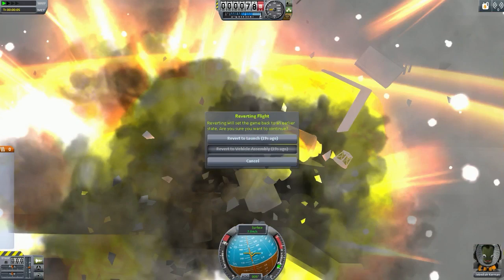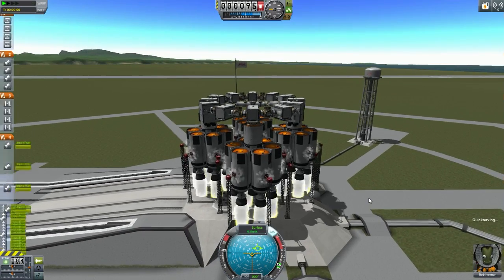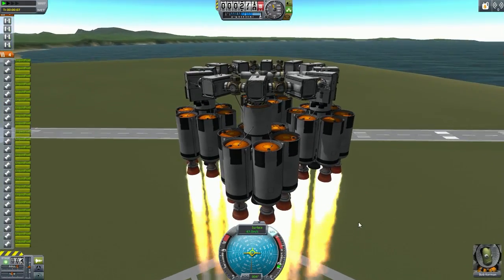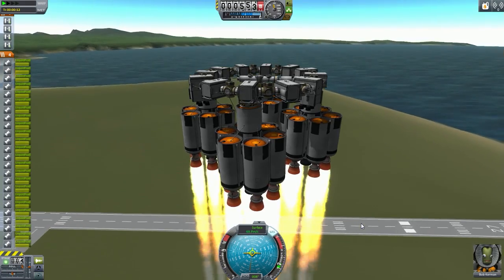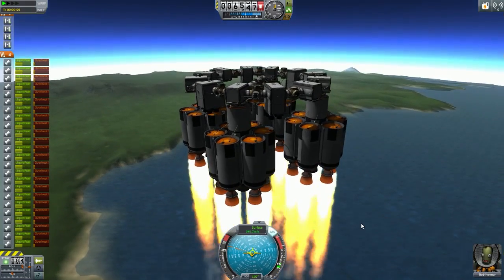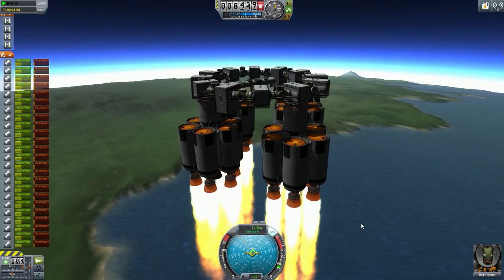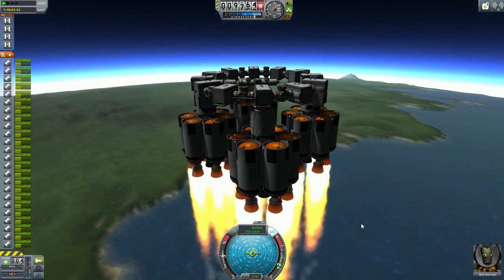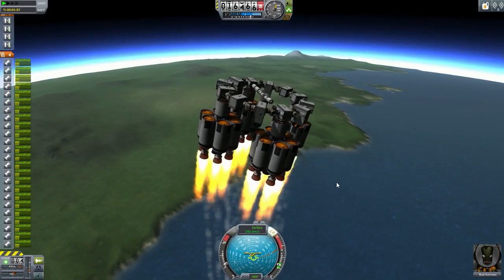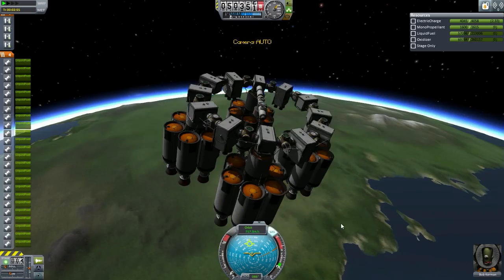I'm working on a cinematic at the moment — I've got a storyboard all worked out and just need to make some ships and use some mods. In this game right now I'm using the Hot Rockets mod, which essentially changes the animation of the rocket exhaust, as you can see here.